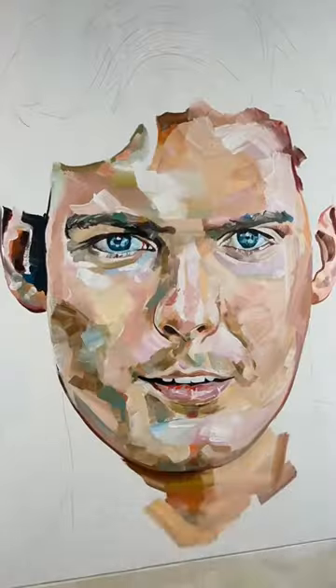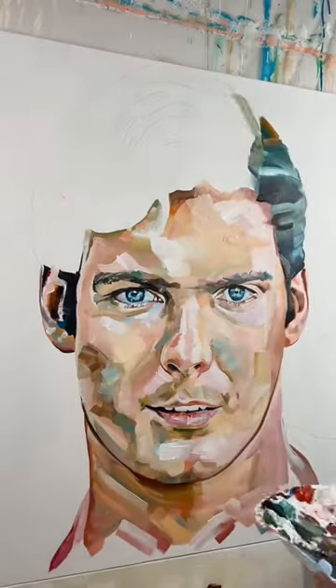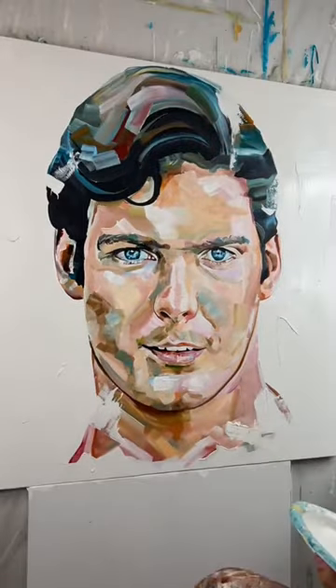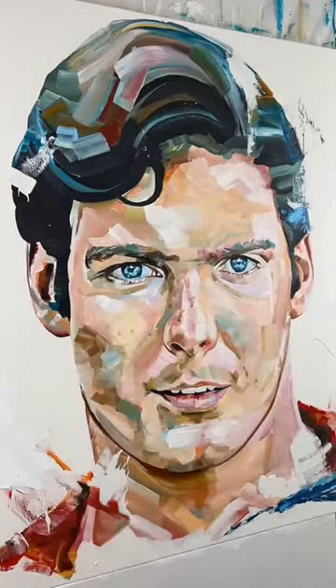Once I get the skin tone down and the face completed, I'll start on the hair using larger brushes to really create some interesting shapes in the hair. And in the final moments, I'll add some details like freckles and complete the background.